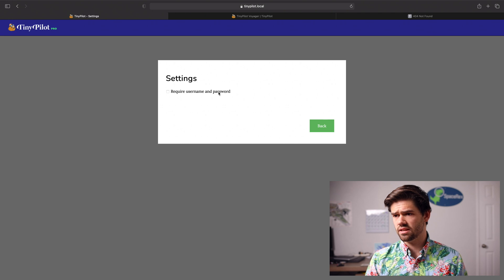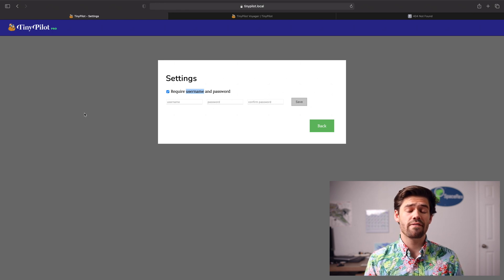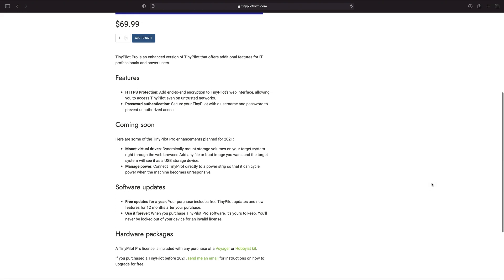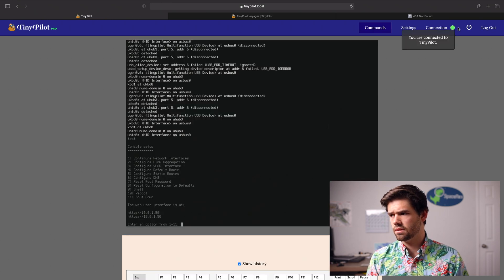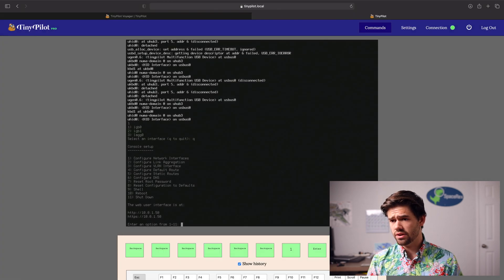Let's go ahead and check out the settings. We can also throw in a username and password in there. This is actually the difference between having the pro version — it comes with password authentication. Michael has basically put all the instructions and even the source code out there on GitHub for free for anybody who'd like to use it. However, if you'd like things like password authentication, you need to pay for that pro license, and the TinyPilot Voyager comes with that. I'll go ahead and give it a username and password, then log out and make sure this works — and it seems to work.